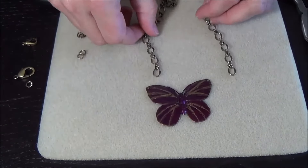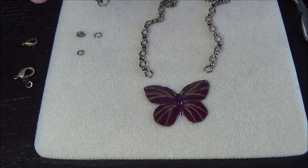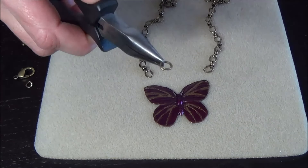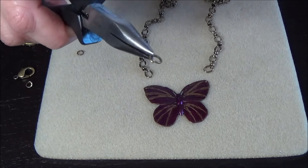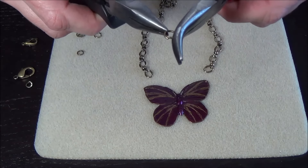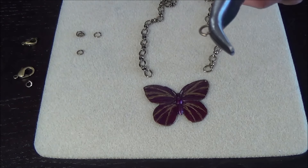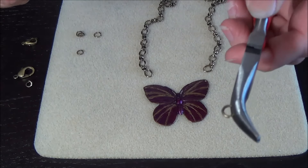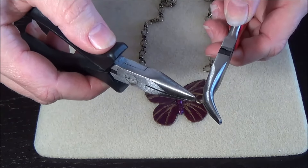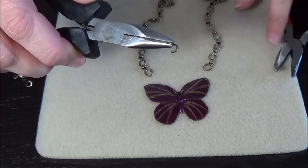The first thing you're going to want to do is find one of your small jump rings — this is approximately four millimeters. I have a straight nose plier and a bent nose plier in my left hand. I like to do it this way because I think it helps keep the jump ring from bending too much. So you're just going to take this in your left hand and in your right hand, you're going to open up the jump ring — just twist it.